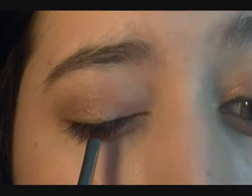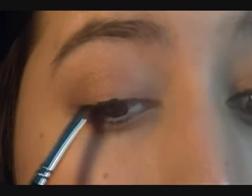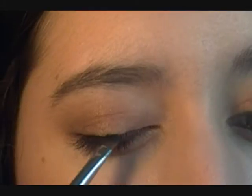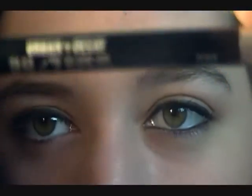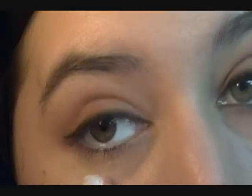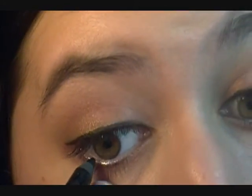Now we're going to line our eyes. I'm using a black liner — MAC's Black Trek Fluid Line — with an angled eyeliner brush. For the waterline, you can use the gel liner if you want, but I'm going to use a pencil liner because I like that more. I'm using Urban Decay's 24-7 Glide Pencil in Zero, which is a black. I'm just going to press down very gently and line the waterline.